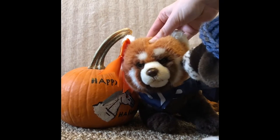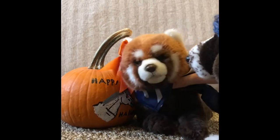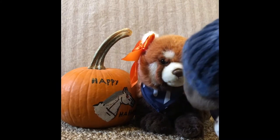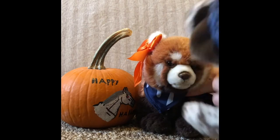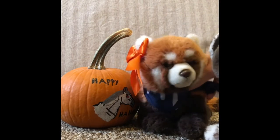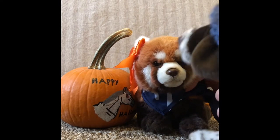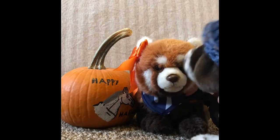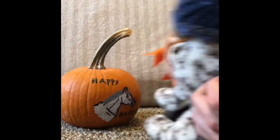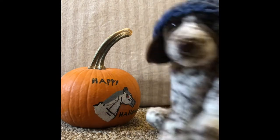Excuse me, what do you think you're doing? I'm trying to show them how to decorate for Halloween. Bro, it's almost Christmas, are you kidding? This is really dumb. But it's always Halloween! No bro, it's Christmas and it's the Christmas season. So get out of here! What? No, this is unacceptable!